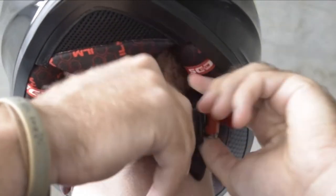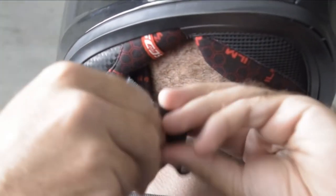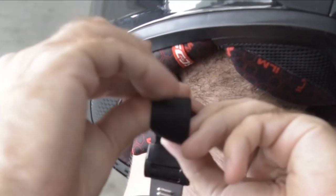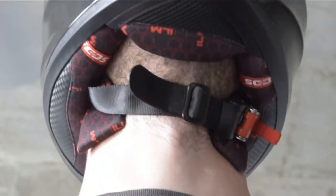To ensure your chin strap is properly tightened, the best method is to put the helmet on and secure the quick release strap. Then you can tighten or loosen the strap while the helmet is on your head. When the strap is at the proper tension, release the toothed tongue by pulling down on the quick release buckle, and then thread the end of the strap back through the resistance ring to ensure that the strap does not loosen.